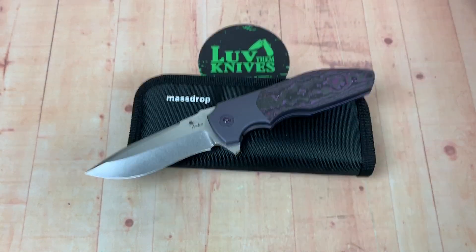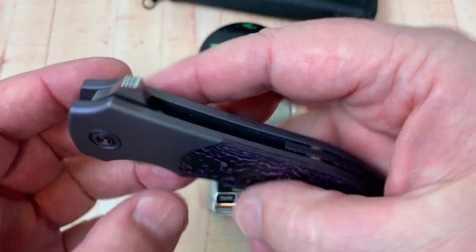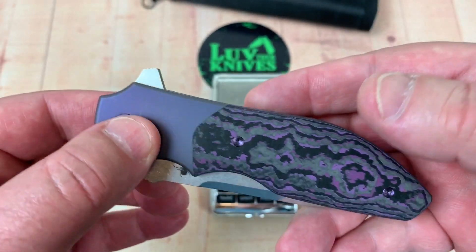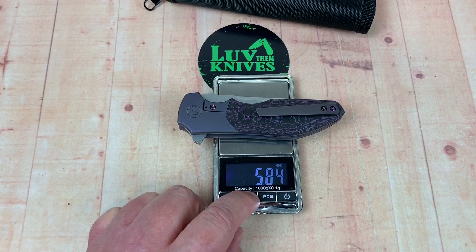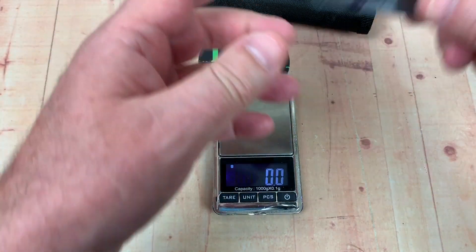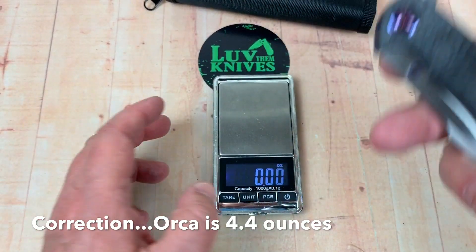These are caged ceramic bearings. The Rain is thick with a lot of titanium and four millimeter blade stock, so there's weight there. Not quite six ounces. It weighs 165.6 grams — not terribly lightweight. The Orca ought to be a lot lighter at 125 grams and 4.2 ounces, since it's all carbon fiber.